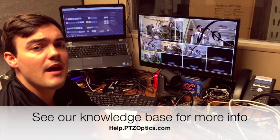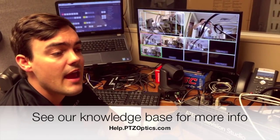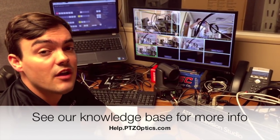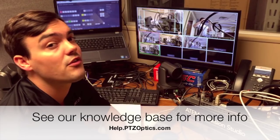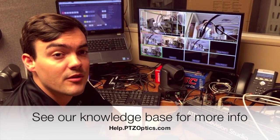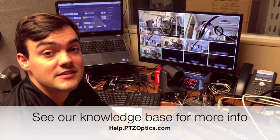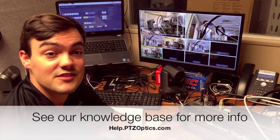We just wanted to prove the compatibility here for the Blackmagic Design ATEM Television Studio. I encourage you to check out our knowledge base where we have all the details on the resolutions and frame rates that are compatible with the PTZOptics cameras. We have nothing but good things to say about Blackmagic Design from a PTZOptics camera standpoint. Thanks for watching.